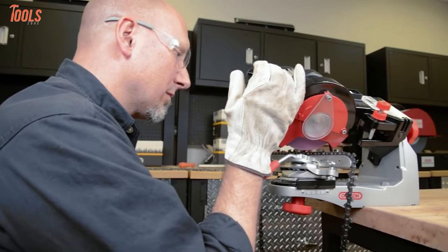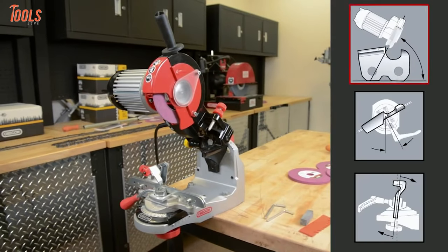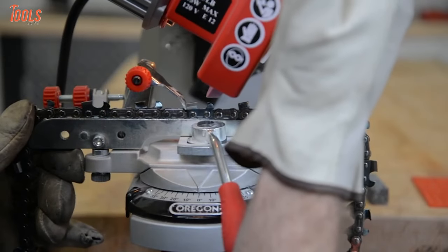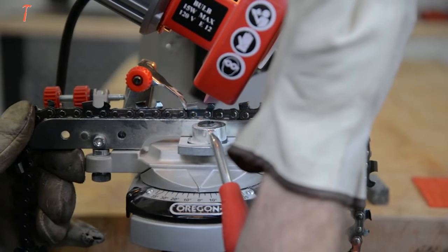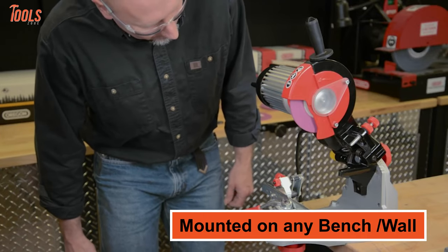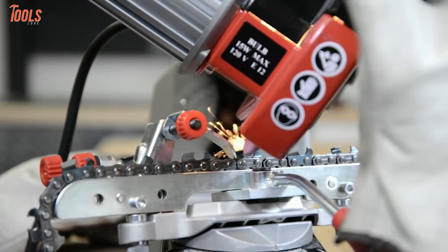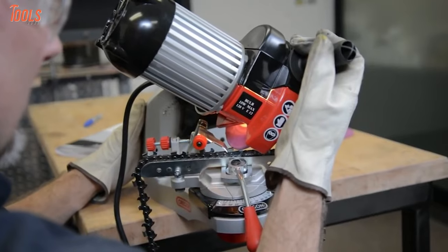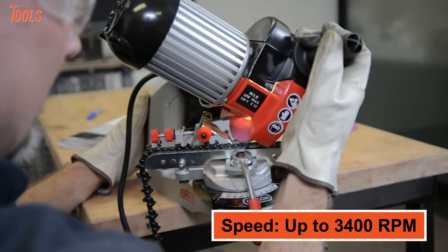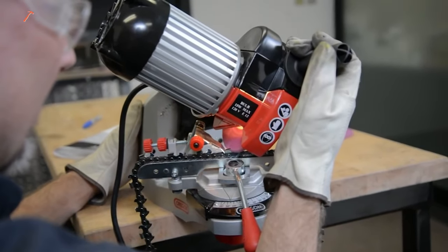Do every kind of chain sharpening task with the Oregon 520-120 — a heavy-duty electric chain sharpener known as a genuine solution for high-volume sharpening and is perfect for professionals. This electric chainsaw sharpener can be mounted on any bench or wall while ensuring frequent and high-volume chain sharpening eligibility. You can get up to 300 watts of standout power and up to 3,400 revolutions per minute of speed, thanks to its efficient 0.4 horsepower motor.